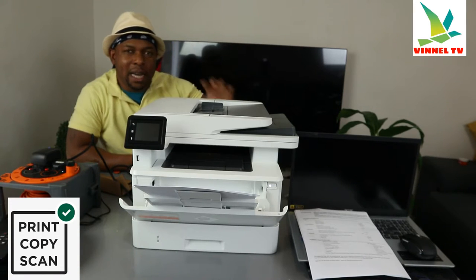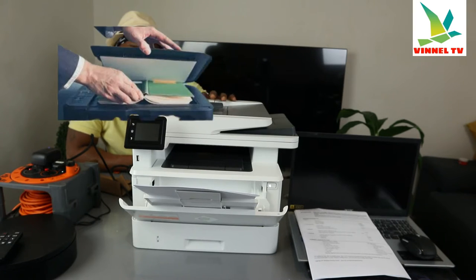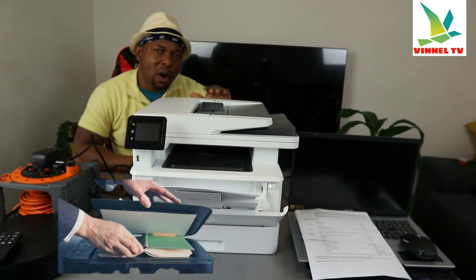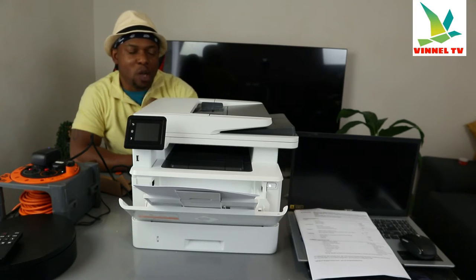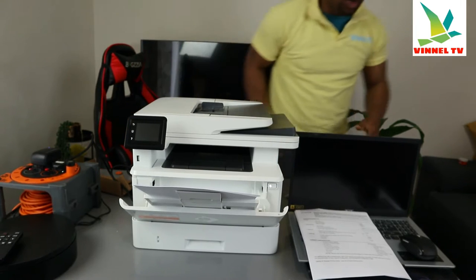...and print from this printer. You can copy two-sided with the ADF on this printer. Check my other video to see how we connected this printer to a Wi-Fi network and how we print out the pairing code. What I'm going to show you now is how to scan a document from this printer.